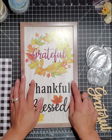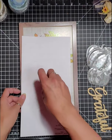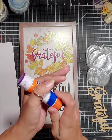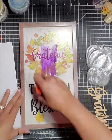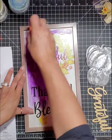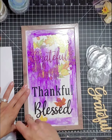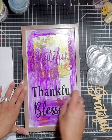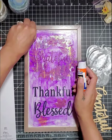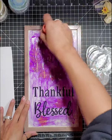So our first step is we're going to glue down our paper. You can do this two ways — you can put the hot glue on the paper or right on the sign. So I'm going to go directly on the sign and I'm really going to load it up, putting it everywhere as close to the edge as I can. Got some on the edge, which isn't really a big deal, but you can see I'm loading it up.